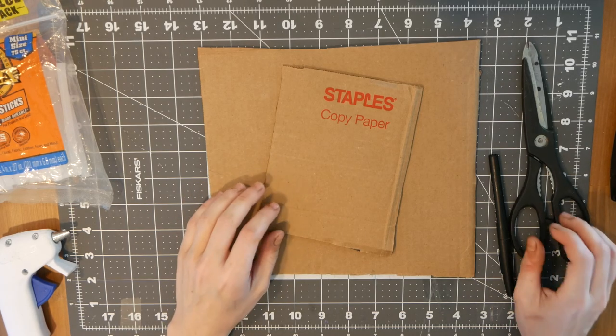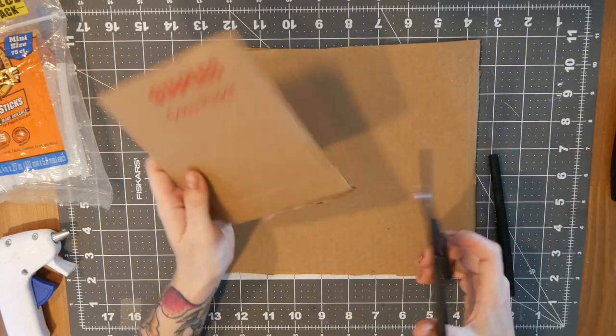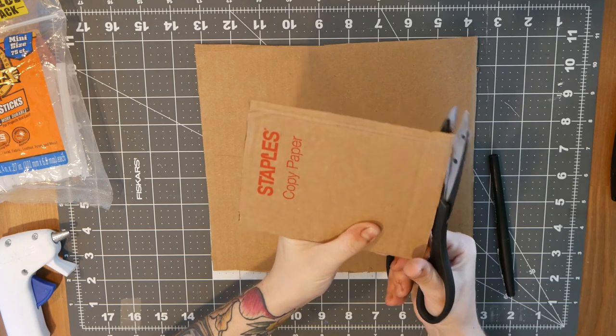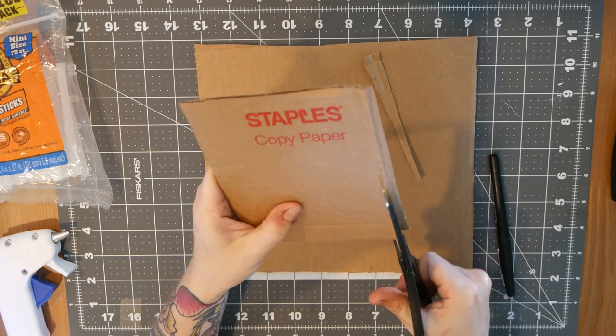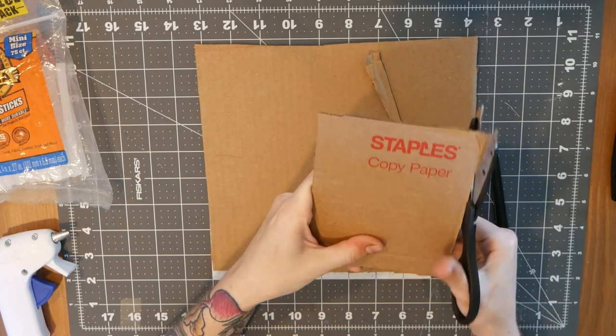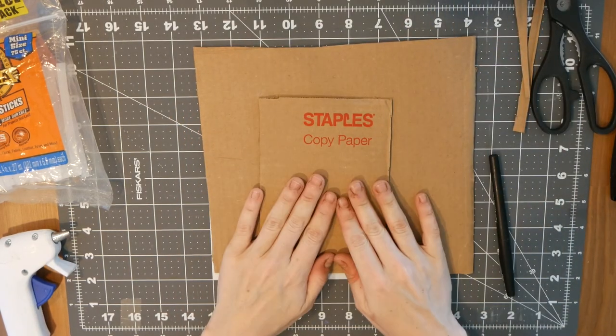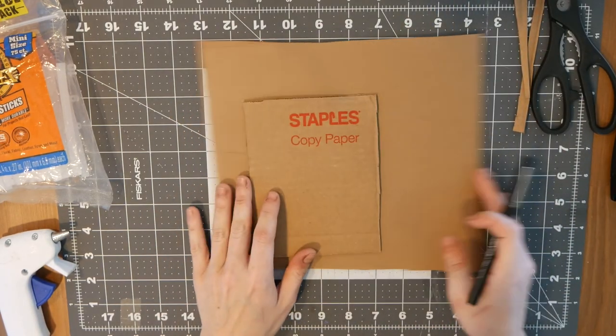I'm gonna show you guys how to create a flask for your mold — this is what we're gonna press our clay into later on to create our cast. I'm gonna cut a rectangular or square base; I'm just eyeballing this. It doesn't have to be exact. You can make it as big as you want, but I suggest starting out small.